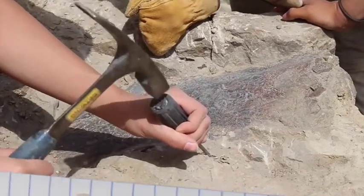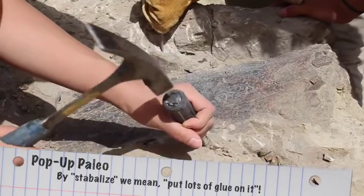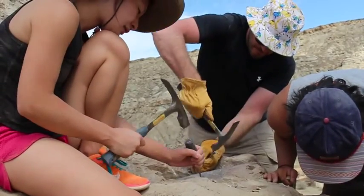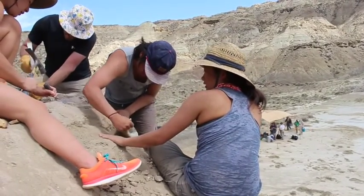The first step is to stabilize any exposed bone and to clear off the site just enough so we can see the bones lying in the ground. Then we'll take as many notes and photographs as we can to collect lots of data that will be very important to us later on.